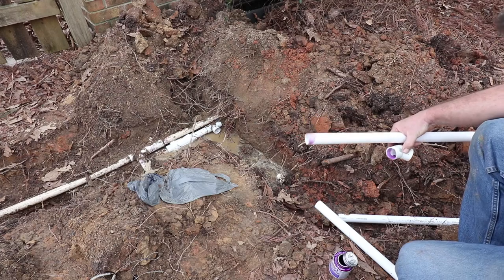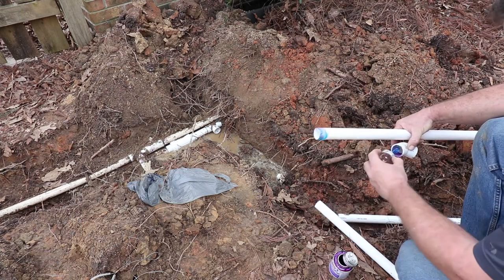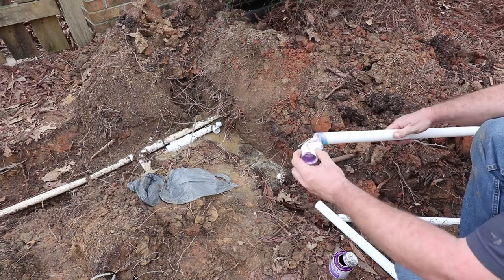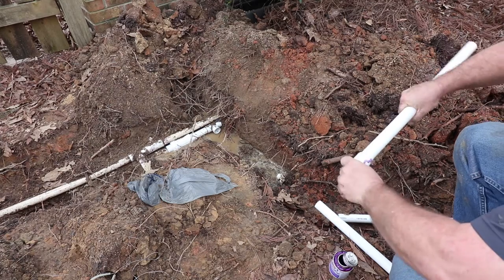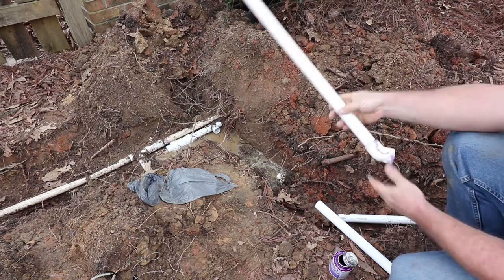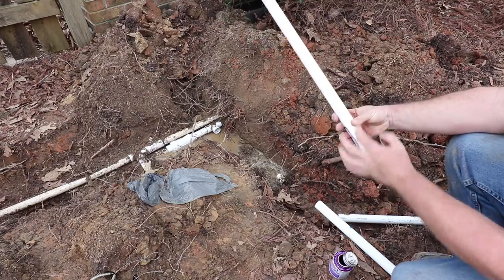That dries really, really quickly. We can go ahead and get some glue on there, a little bit in there. I'm going to put that 45 on and give it a little twist to make sure the glue is spread out perfectly. That won't ever come apart — it is actually stronger than any part of this pipe.